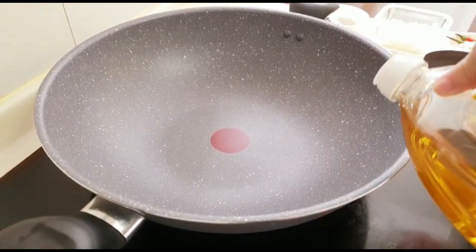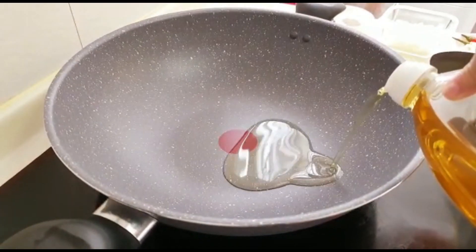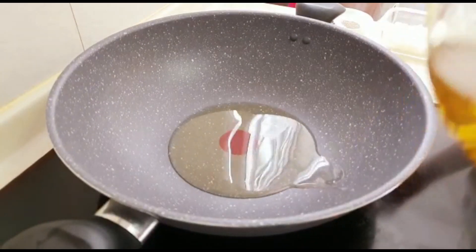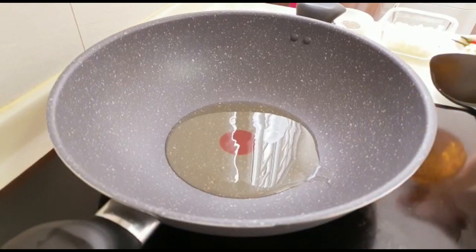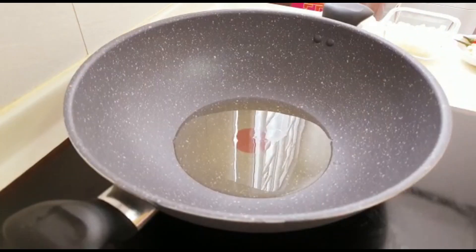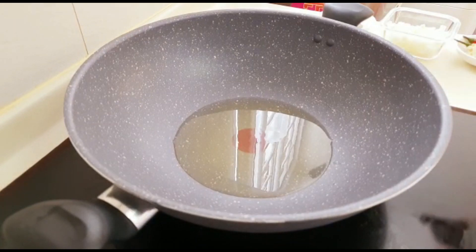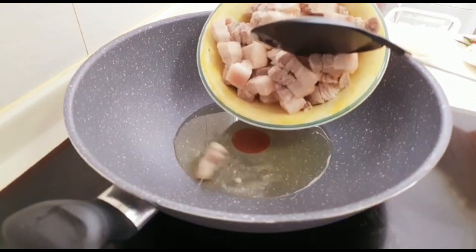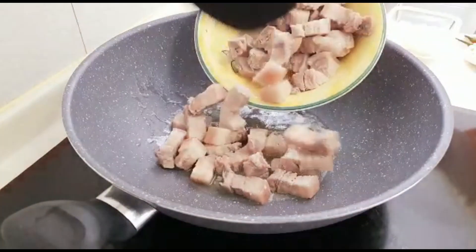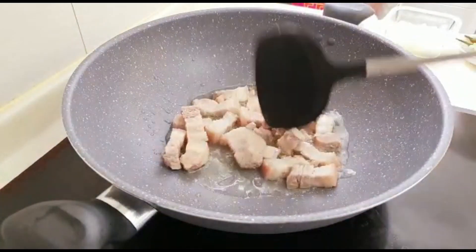The next step will be optional. Heat the pan — make sure the pan is hot before placing the oil. And once the oil is hot, place the pork belly in the pot. Fry them all together for a few minutes. I like to do it this way as it gives texture to our pork belly.